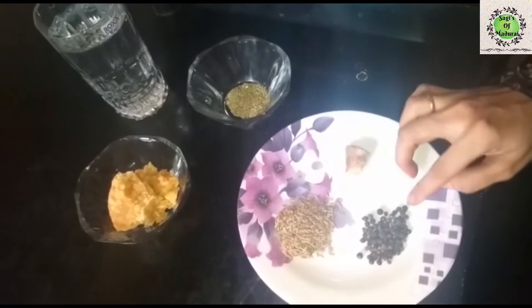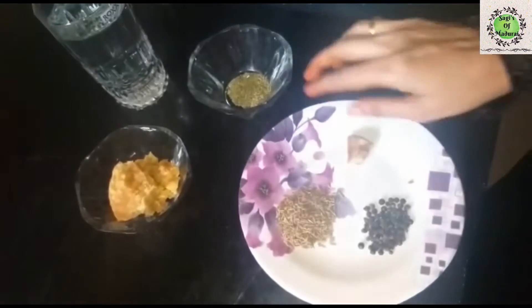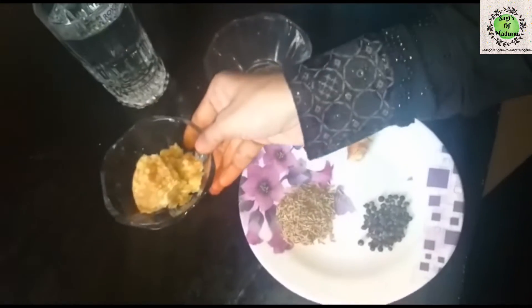Inji, half-thundu. Half spoon. 1 spoon. 2 glass.